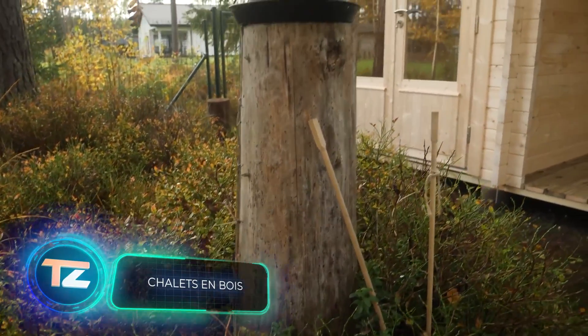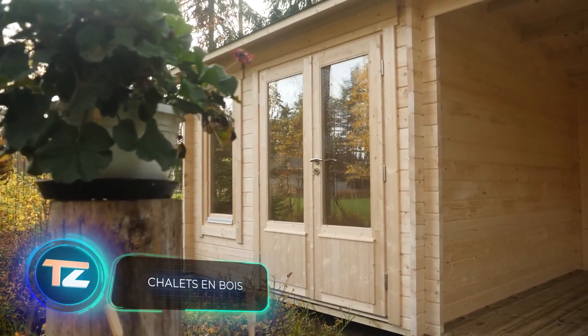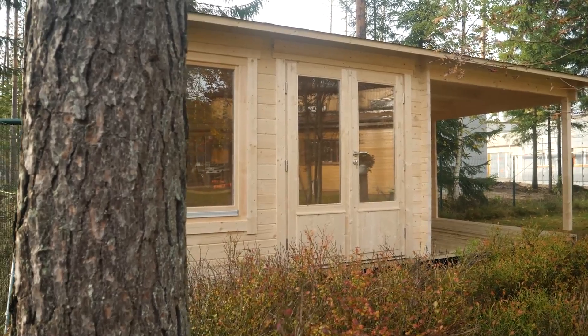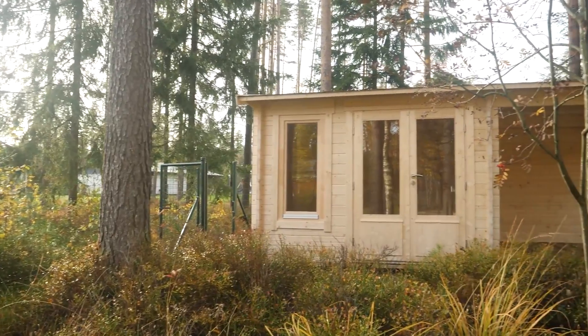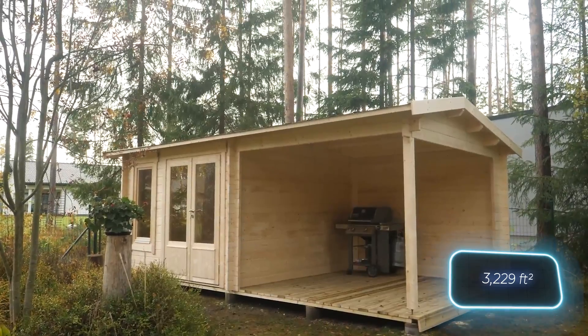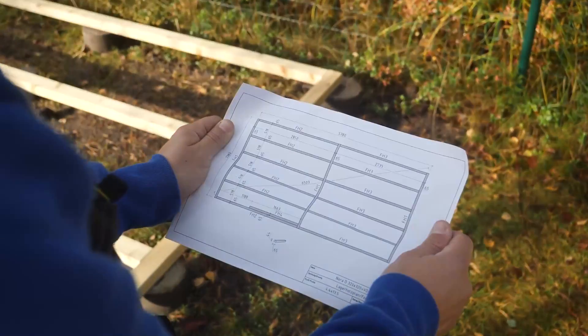Classic chalets usually have sloping roofs and two floors, are made with natural materials, and stand out for their simplicity. Originally built in the mountainous regions of the Alps for shepherds, today even 300 square meter lofts with a hot tub are considered chalets. When you're in the Alps, take a look at the variety.